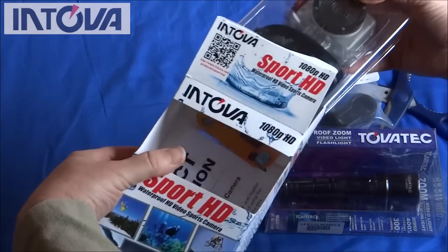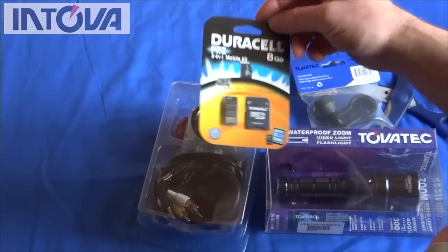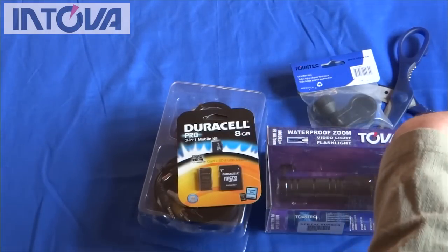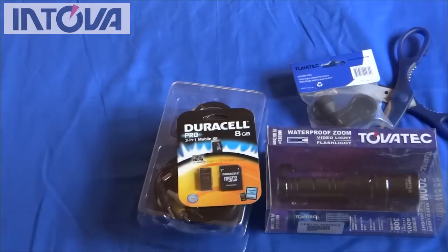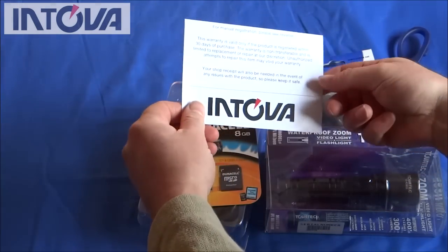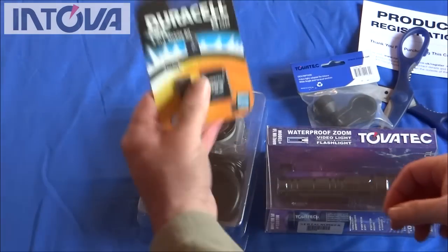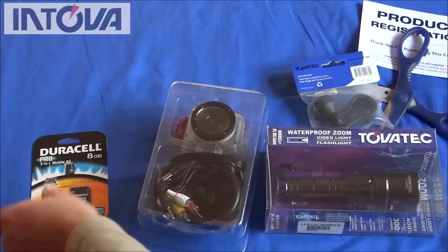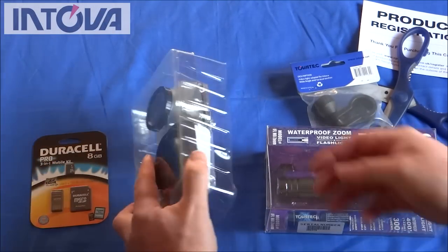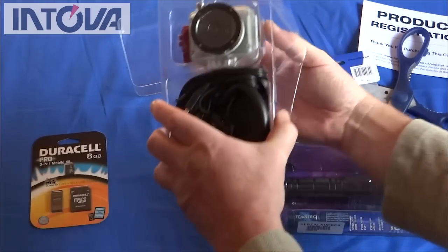So let's get it out of the box. What have we got? A Duracell — so it's a known brand of memory card, that's very good. There's a product registration card, allows you to send it off to them. So we have a Duracell known brand memory card in there which I think is excellent. And of course the camera itself and a load of accessories.